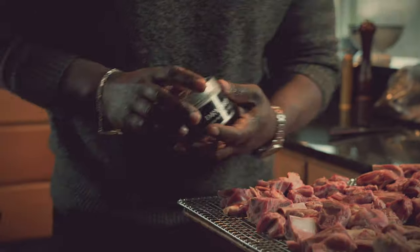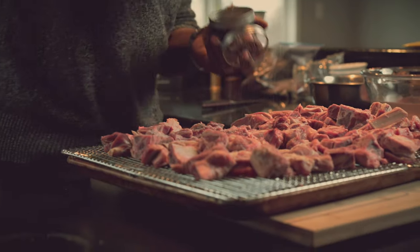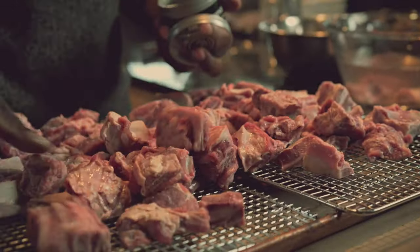What I'm going to do is season it first — dry brown. Season each piece heavy. We want to build our flavors starting now.